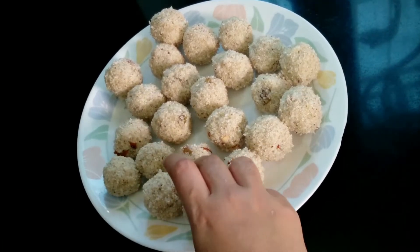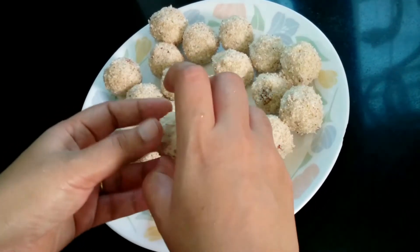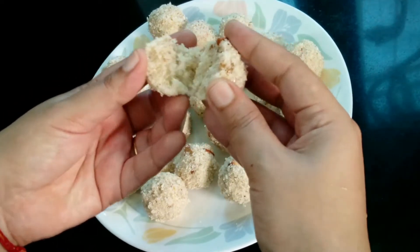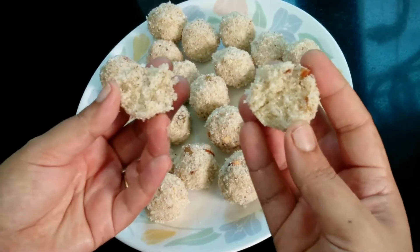Hi friends, welcome to Andhra Rosé in Vadissa. Today I am learning Andhra famous sujji laddu. This is very easy to do.